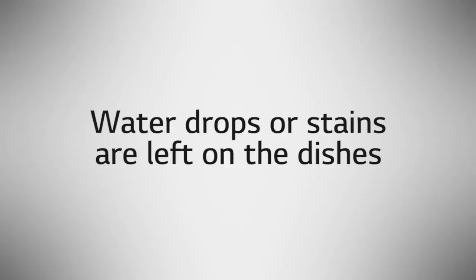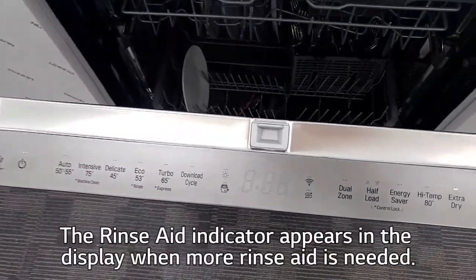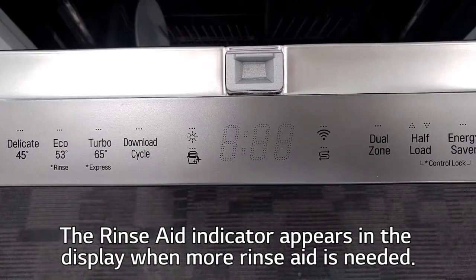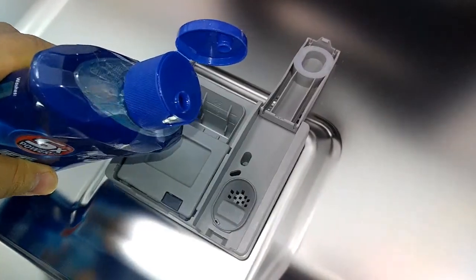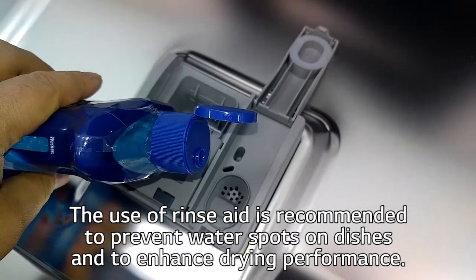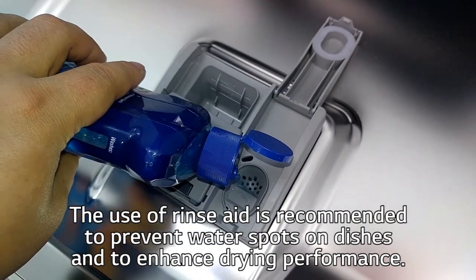Water drops or stains are left on the dishes? The rinse aid indicator appears in the display when more rinse aid is needed. The use of rinse aid is recommended to prevent water spots on dishes and to enhance drying performance.